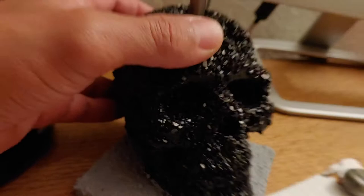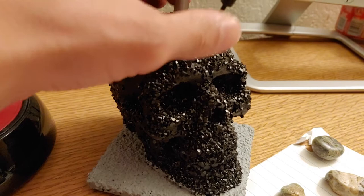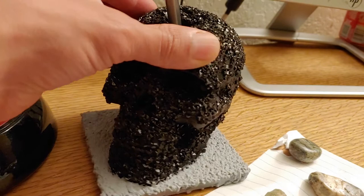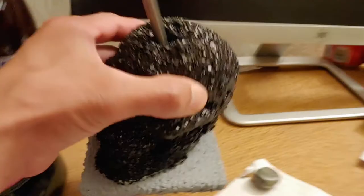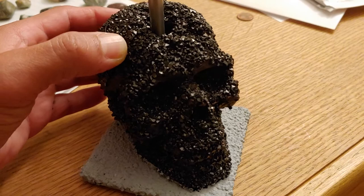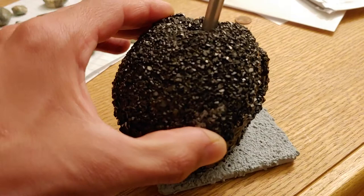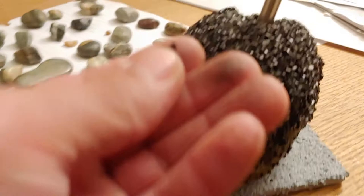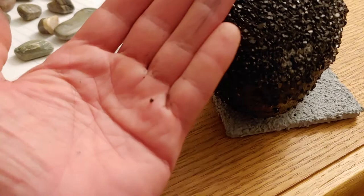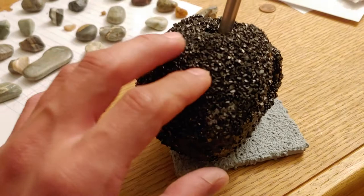It looks super super cool though — just look at that. You just have to take the time to admire the beauty of this masterpiece. What really captures our attention is the reflections from the light.